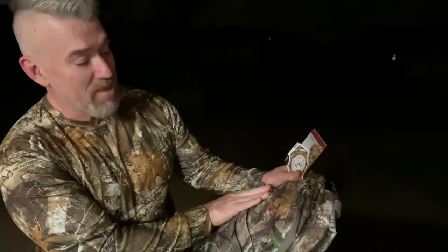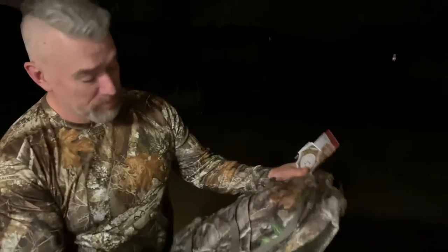But what about 30 bucks? This is called the Fielding Pro Series backpack, brought to you by none other than Walmart. This was 30 bucks. And here's why I got it.